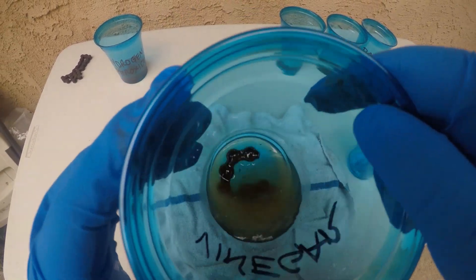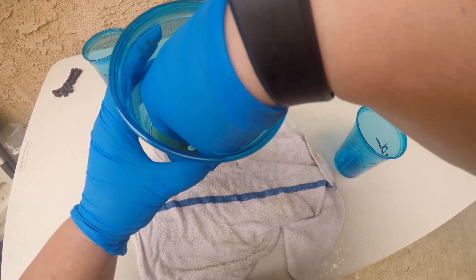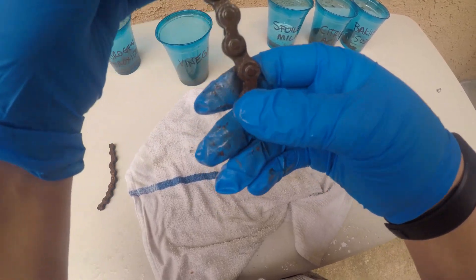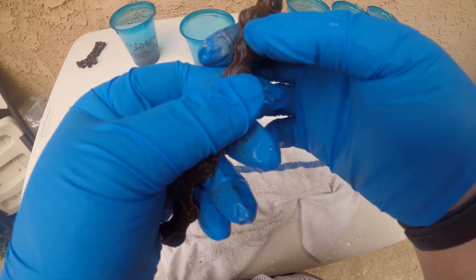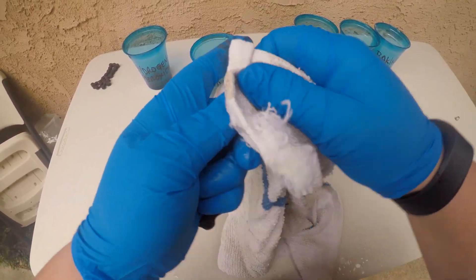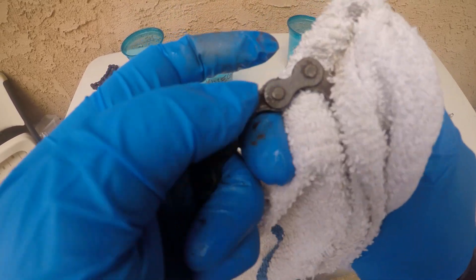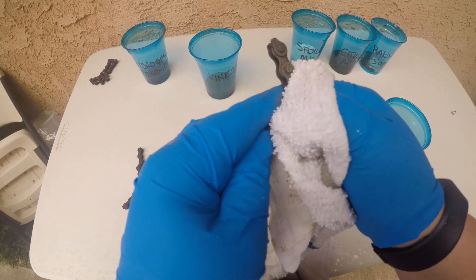Now let's go for the vinegar. Same kind of thing happened — there's some floaties, some actually pretty large chunks of rust down in there, more so than the hydrogen peroxide. This was distilled white vinegar. Looks like a lot of rust is actually coming off onto the gloves — pretty surprising. I actually think I see some metal coming through, like a gray underpart to it. Two days soaking in there — it was raining a little bit, but I'm going to wipe this off.